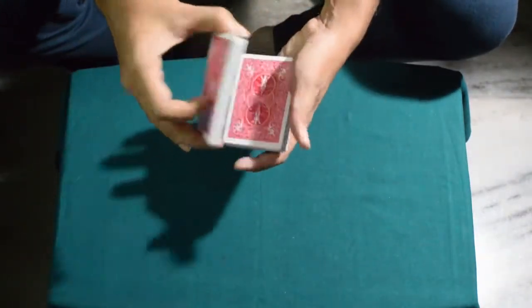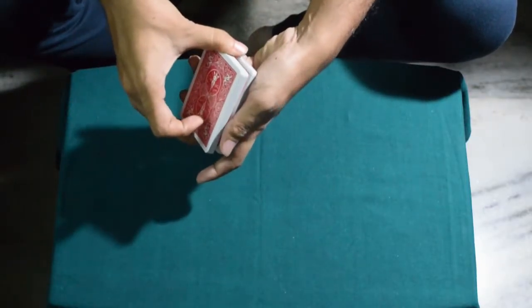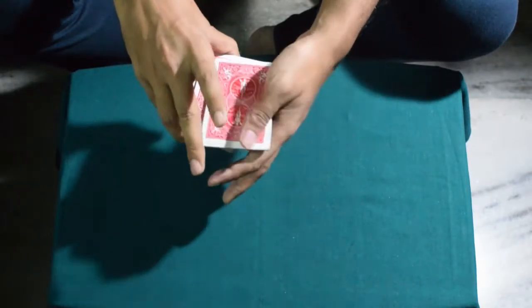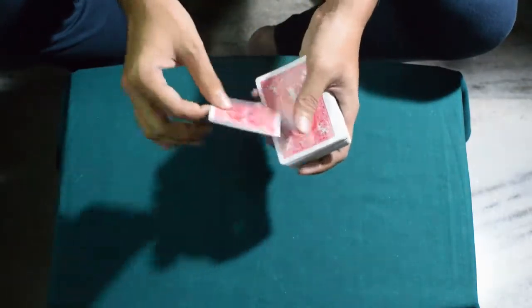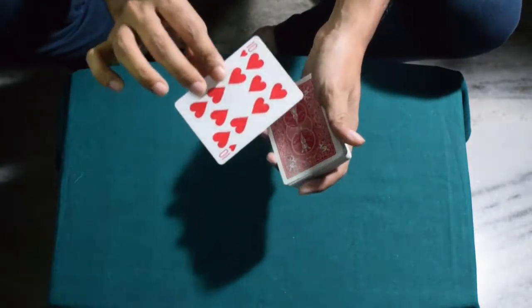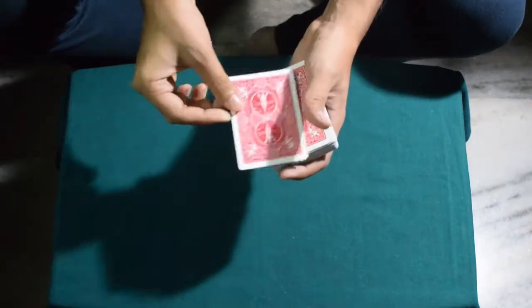As you close the deck, with your thumb you hold the break like this and do a double undercut, and you control the spectator's card to the top. You can use any method — I use the double undercut, it's easier and faster. You just have to control the spectator's selected card to the top of the deck.